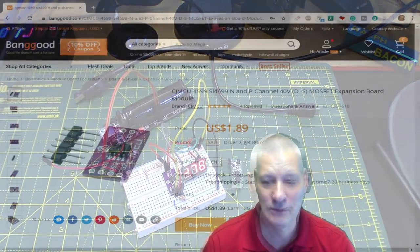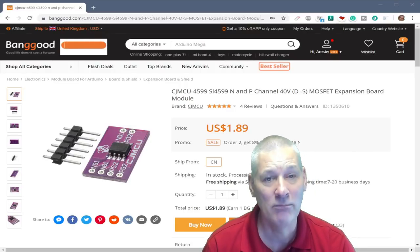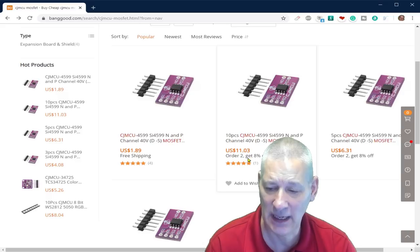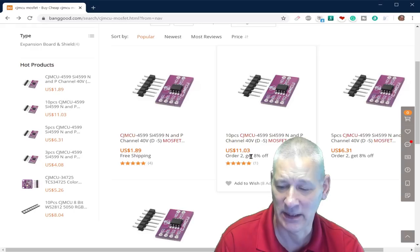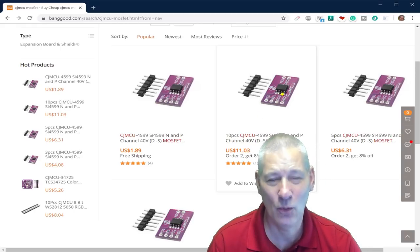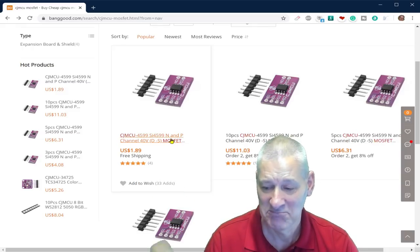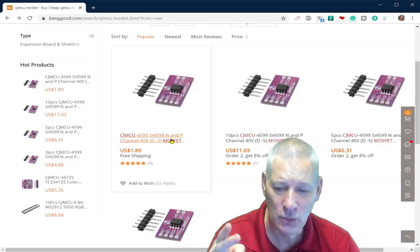These boards are only £1.89 each from Banggood, or about $1.10 each if you buy ten pieces for $11. They're always useful little things to have. I'll put links in the video description and on my GitHub. I've also got some different dual MOSFETs — P and N channel in one chip — from RS Components, but my lack of vision at the moment prevents soldering them.